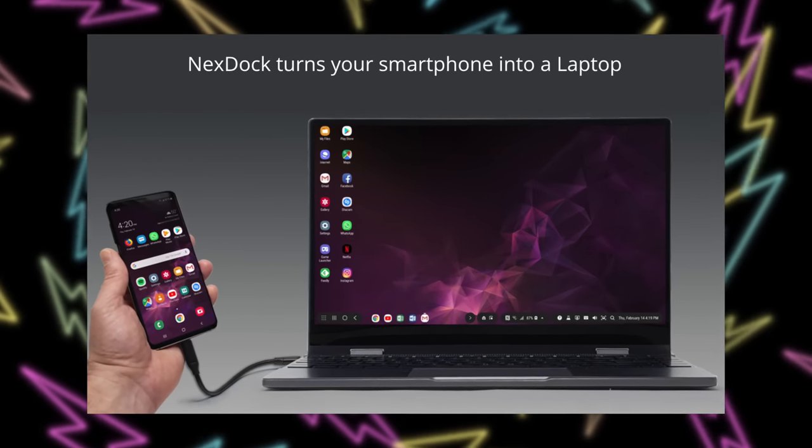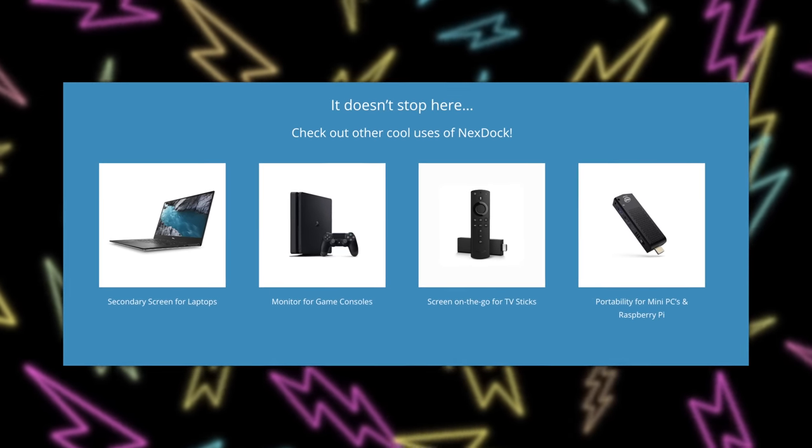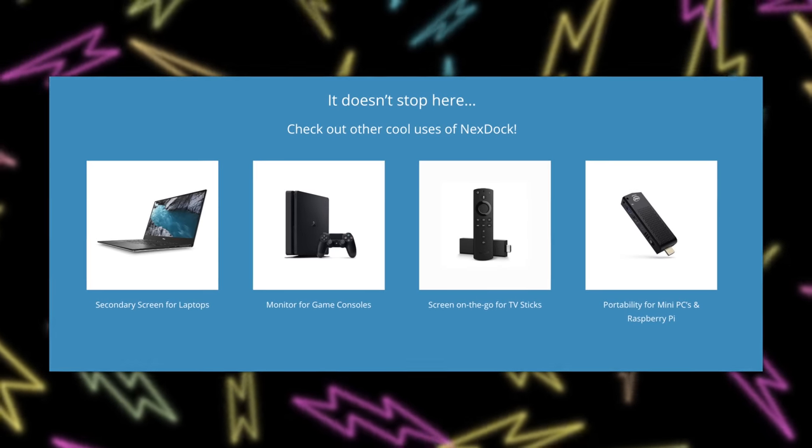I've spent way more time using this thing than I have researching its history, but basically, as far as I can tell, it was dreamed up to be a perfect accessory for a Samsung phone, because they have that DeX software where if you plug your Samsung phone into a docking station and connect a keyboard, mouse, and monitor, it turns Android into a pseudo-Windows-style desktop. But if you take one quick look at the NexDoc website, they've clearly expanded beyond the Samsung phone focus, because they also feature stuff like Raspberry Pi computers, Windows USB sticks running Windows to Go, PS4s, Nintendo Switches — pretty much any device you can think of that has a USB-C port and display output.